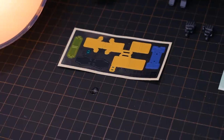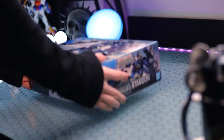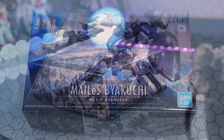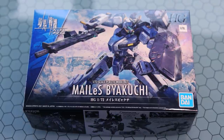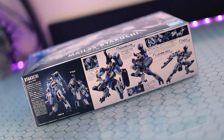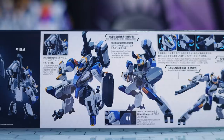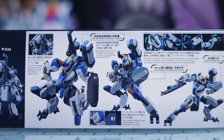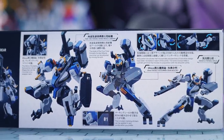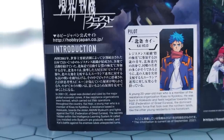We might as well wind it back and talk about the build first. Starting with the box — this is a pretty cool looking box. The art on it is Master Grade level without a doubt, and everything's laid out nicely. We get a bunch of information on the Byaku-chi mecha itself, all the different weaponry and different aspects of the kit, as well as some interesting looking articulation. Definitely a unique kit.